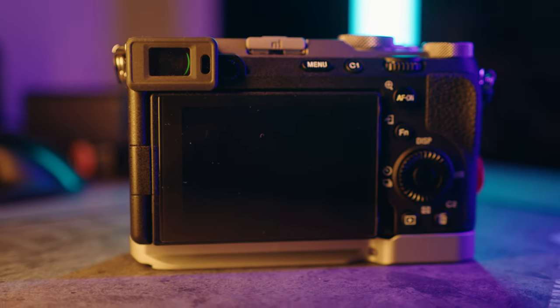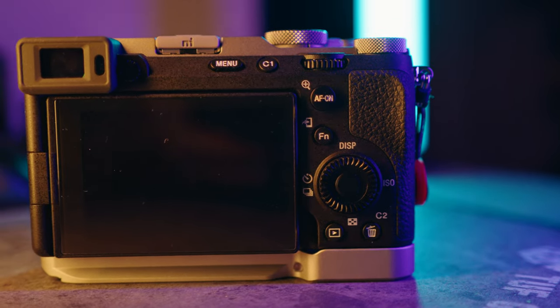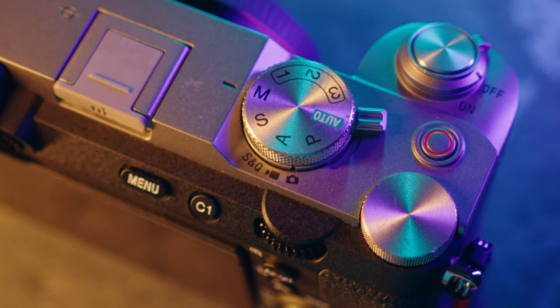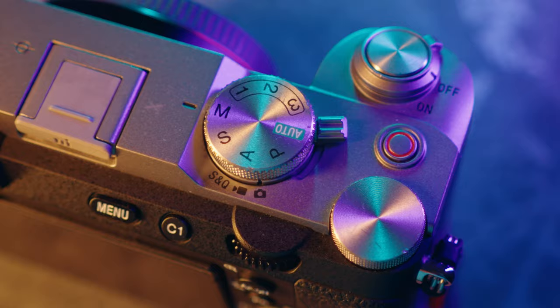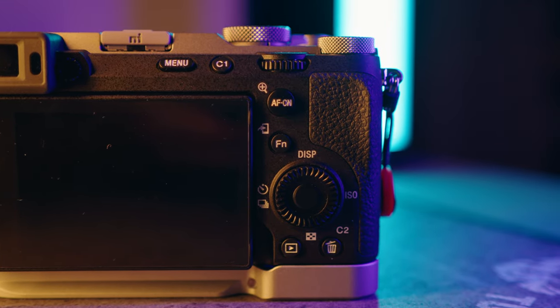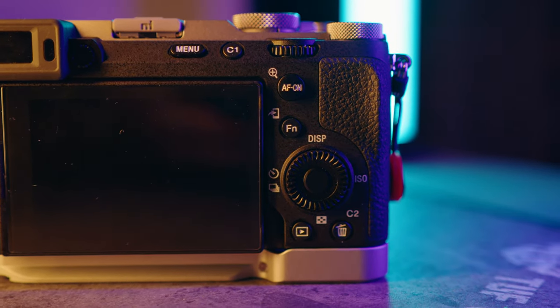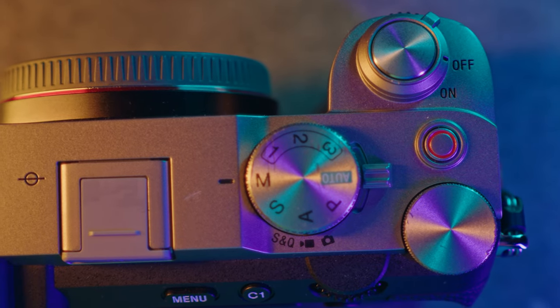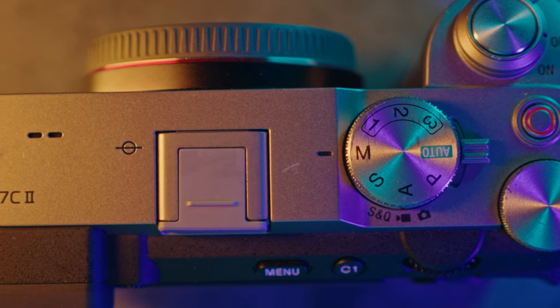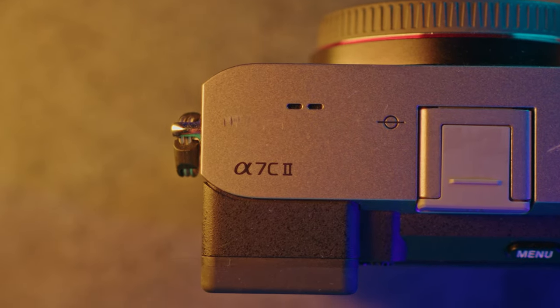Moving on to the buttons — I like how they're laid out. You've got a scroll wheel and many customizable buttons, plus a dial with three customizable banks at the top and a mode dial to switch between photography, videography, and S&Q mode. If there was one thing I'd add, it would be a joystick, which would make navigating and changing focus points so much easier. Also, getting the gray Sony a7C II, you're going to see some scuff marks as opposed to getting the black one, so keep that in mind. Overall, I really like the size of this camera, though it is lens dependent.